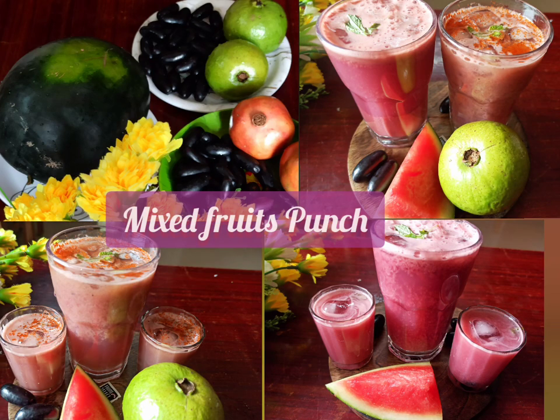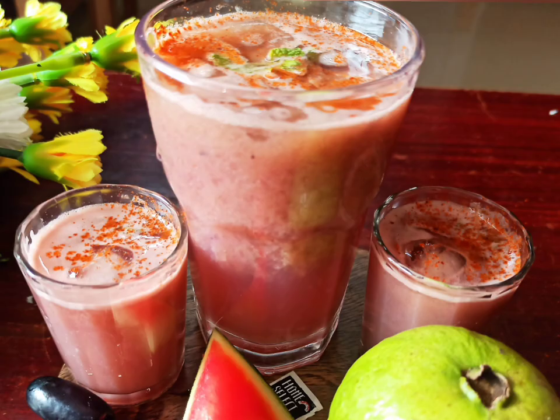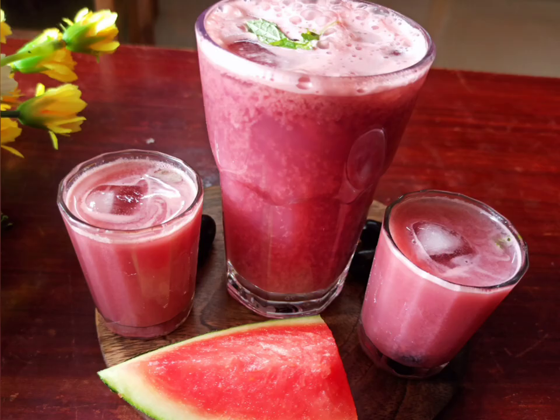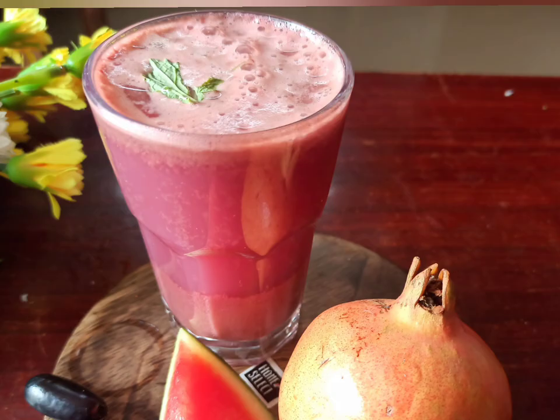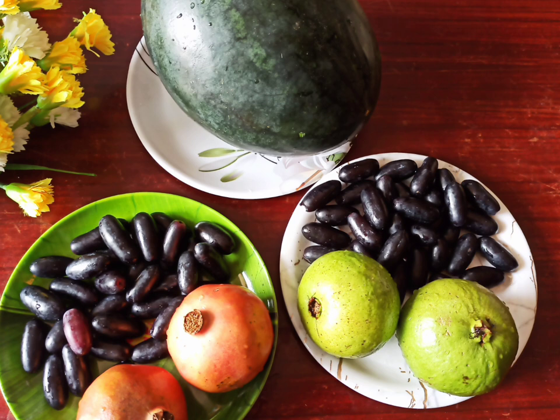Hello, my dear friends! Welcome to my channel. The summer season has arrived, and so has the time to make juices. It's very important for us to hydrate our body with lots of water and fresh fruits containing water. Today I'm going to make two unique fruit juices with the seasonal fruits available.